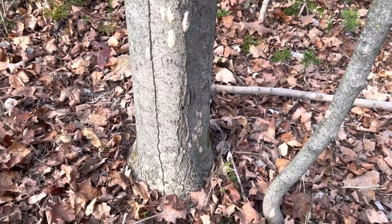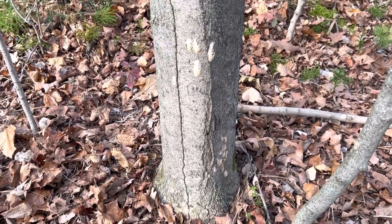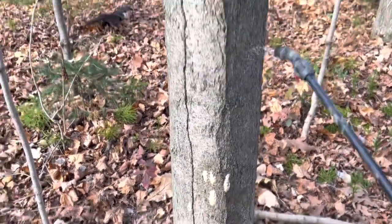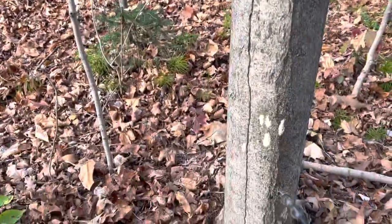I'm attempting to kill gypsy moth eggs. We were devastated this year by gypsy moths eating leaves and killing trees. So this is what I do.